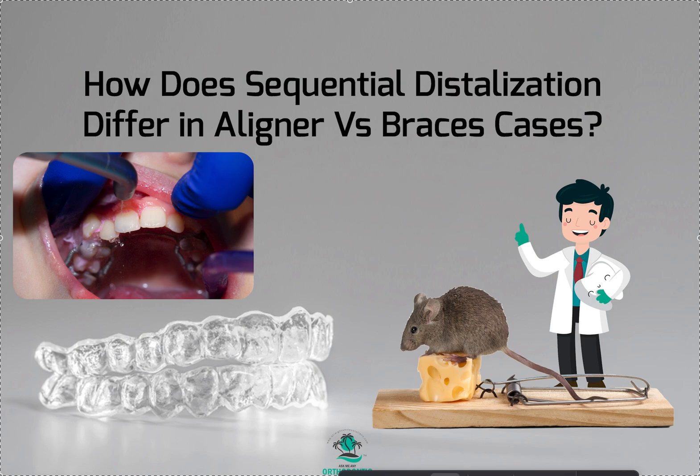So back in residency, we used to call these contraptions — you had to use them in braces to get sequential distalization — we used to call them mousetraps. Found a nice stock image; this one was not the gross one. There was one with a dead mouse, actually. But yeah, they're called mousetraps because they're just all kinds of weird metals soldered together with springs and strange things and levers.